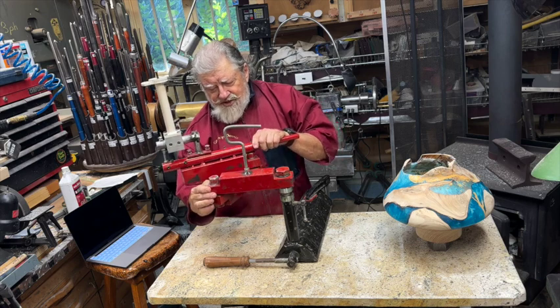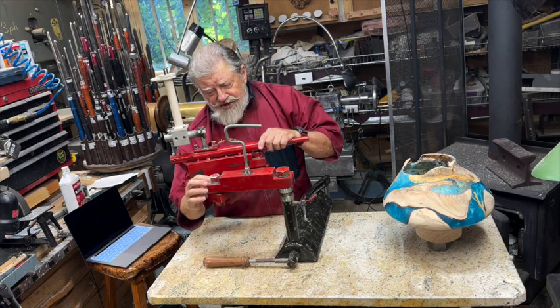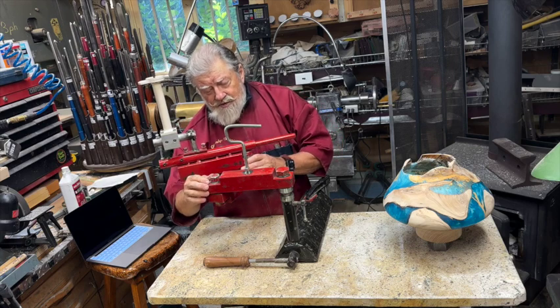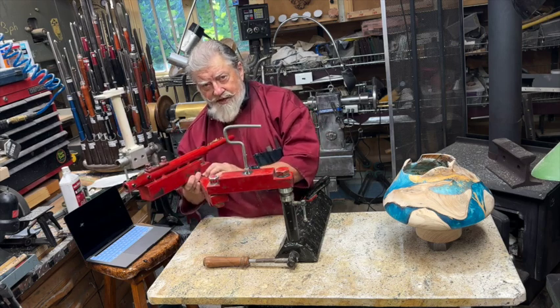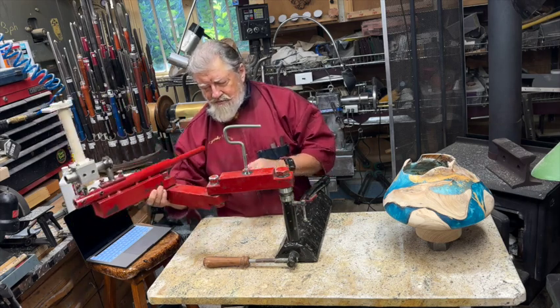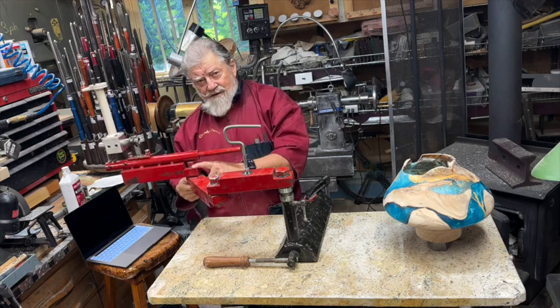Those thrust bearings have to be the right tension. If this is too loose, there's slop and play in there — this will go up and down. If it's too tight, it won't rotate. The same idea applies on this side.